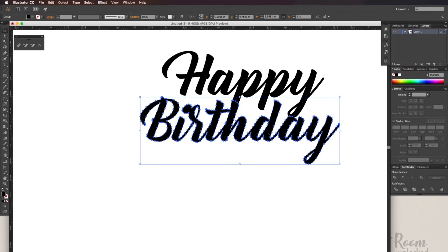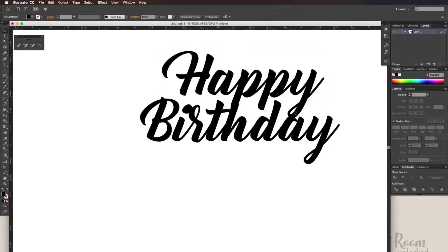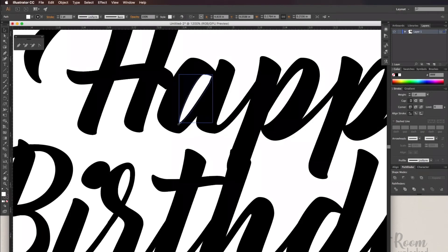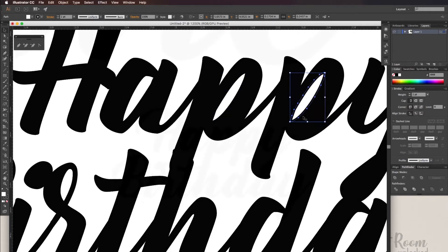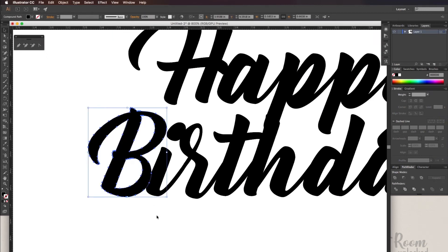If you're happy with the way it looks, you can save your work as an SVG file. However, I am going to be making some tweaks. This bottom eye here for the Y is too small, so I'm going to remove it. My next step will be making the counter smaller — for the A's, the P's, the R, and the D — I want to make the centers smaller to avoid any thin lines. And then I need to move the B closer to the eye.